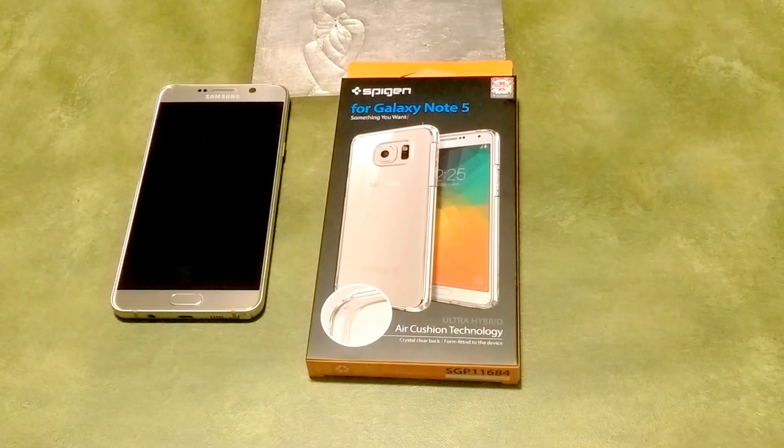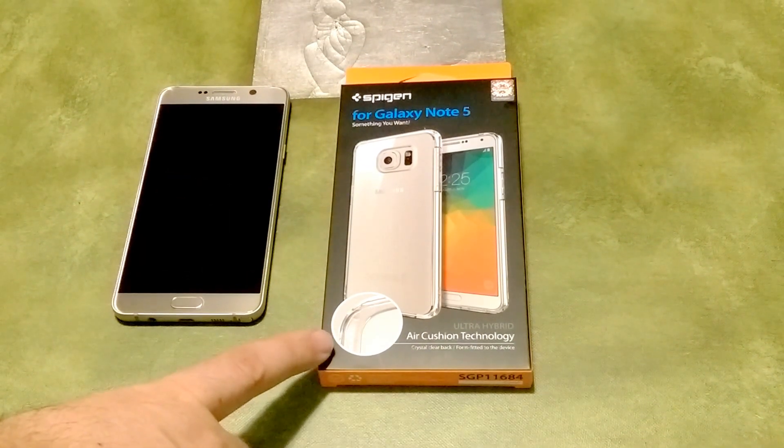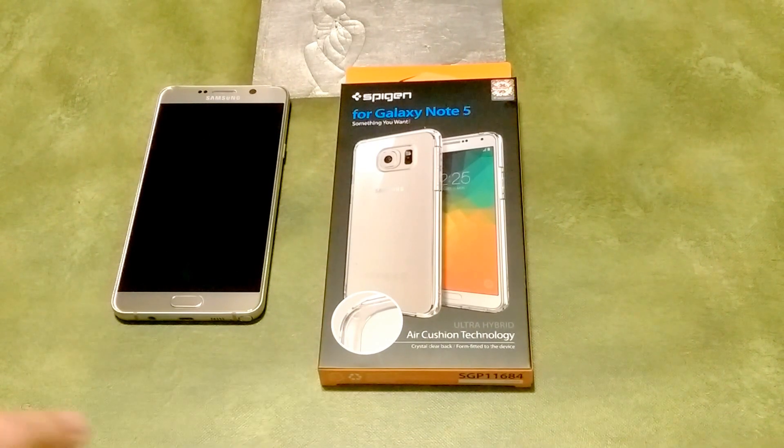Real quick, just to look at the box and some of the branding here — you have Spigen branding and it does highlight the air cushion technology. Spigen offers a lot of different cases, but one of the reasons why I continue to go with the Ultra Hybrid case is because it has this air cushion technology, and I'll show you guys what that entails as soon as I unbox it.